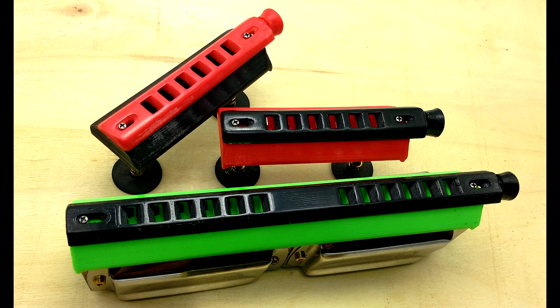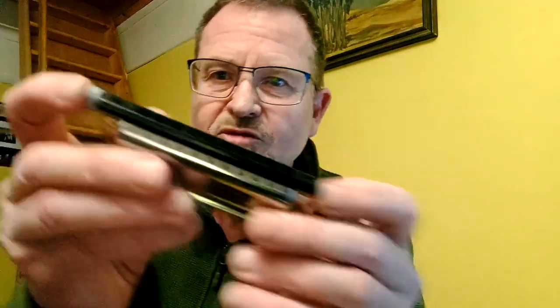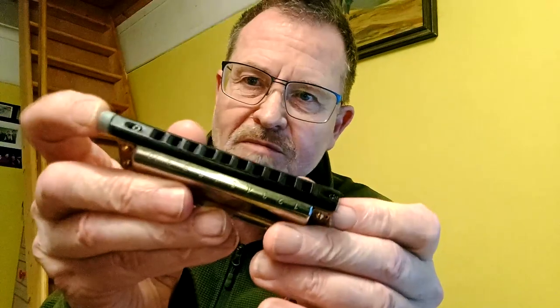Greetings, welcome to Tech Tuesday number seven. Today I'm going to talk about not a complete design in itself, but a component that I've used in a lot of my designs. Most recently I used it in a harp introduced in the very first Tech Tuesday and updated in Tech Tuesday number five — that's the harmonica with the staggered reed plates — and the component I'm talking about is the slider mouthpiece.